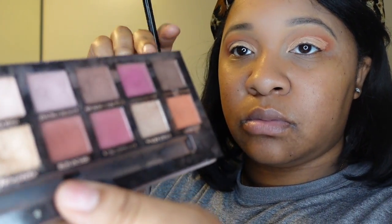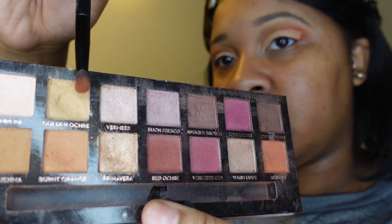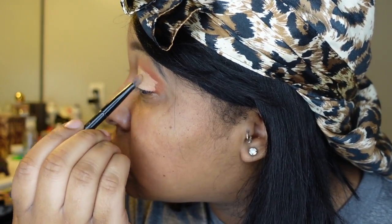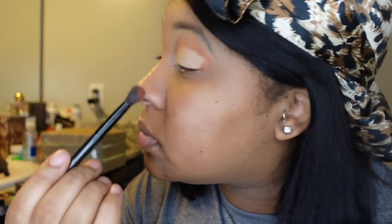We're going back to the Modern Renaissance palette — this is a legacy palette. I like to say you must have this if you are a makeup junkie like me. I'm using a packing brush; it packs the powder right on top of my lid. The type of brush you use really does matter — if you guys are interested, let me know in the comments if you want me to do a video on brush types.